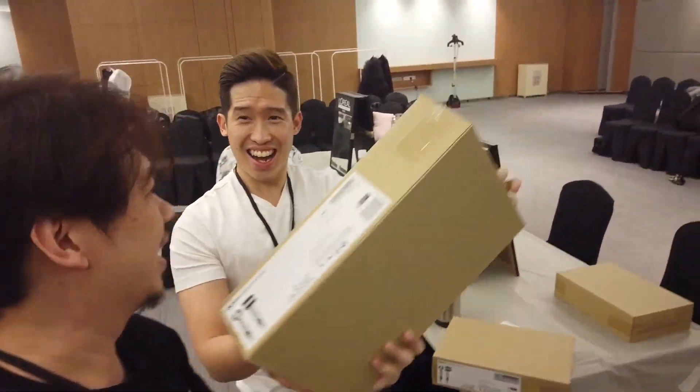Dyson跟L'Oreal給了我一個完全免費的Dyson Professional。我的店裡面有Dyson，但那個是Dyson commercial的版本。今天拿到的是Dyson Professional版本，所以我拿到了情人節禮物！After我完成那個show，L'Oreal就sponsor了我一個Dyson的封筒，而且是Dyson Professional。